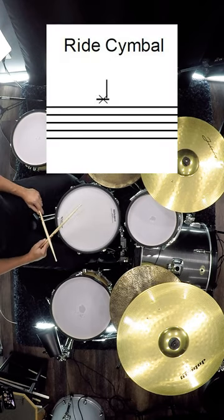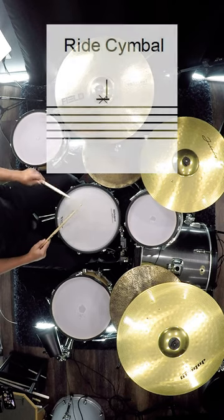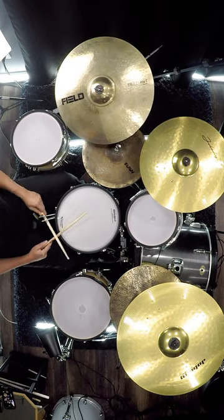The right cymbal is one line above the staff, and it sounds like this. Commonly you have the right cymbal on the right hand side of the drum set.